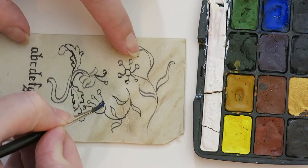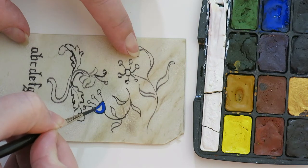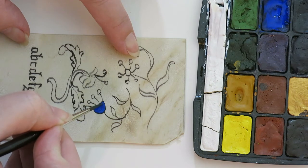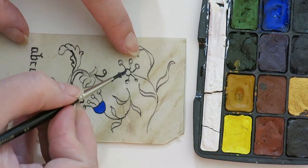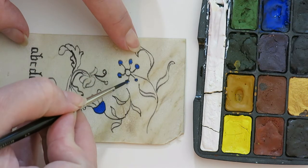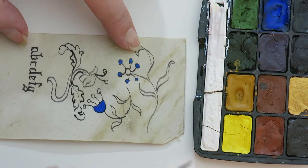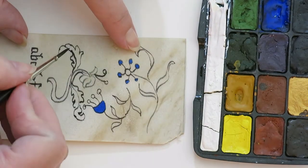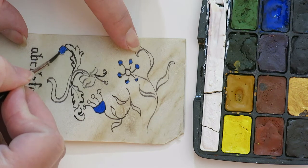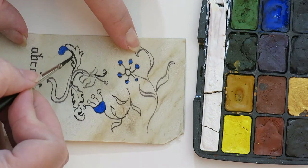You want to be mindful about how much water you put on it. Instead of heaping up the water on it, you want to have more of a dry brush technique. You need enough water on it to move the paint, but just.